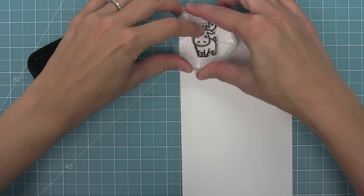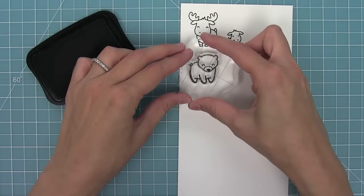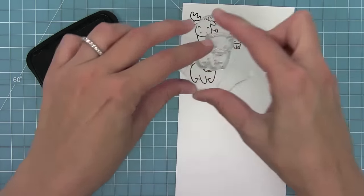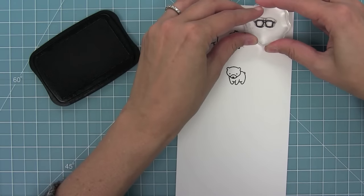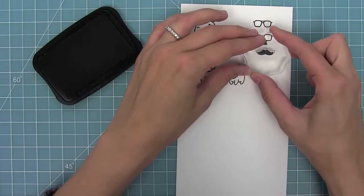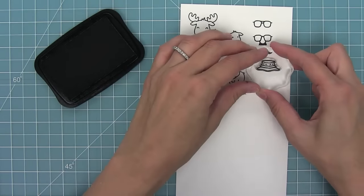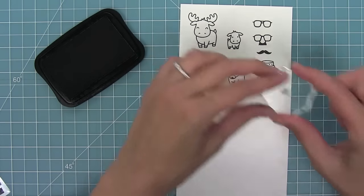First up we have a super sweet moose and a little baby moose too, and then we have a bear and of course a little baby bear also. Next up we have some accessories for these critters: plain glasses, glasses with a little nose and mustache, a separate mustache, and a cute little hat, and then some scene creators.